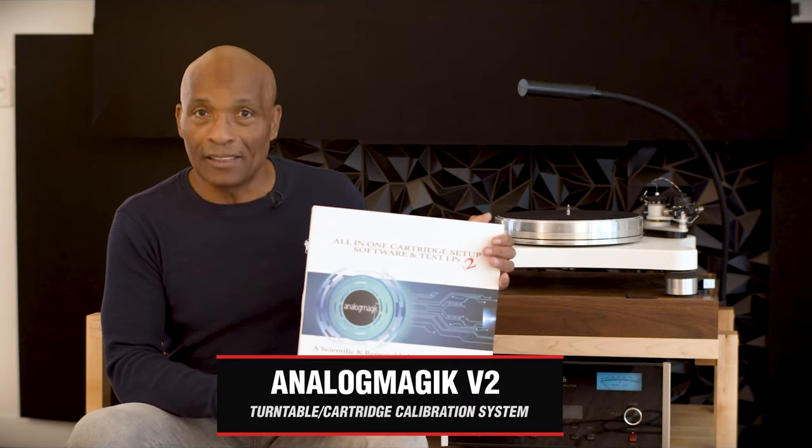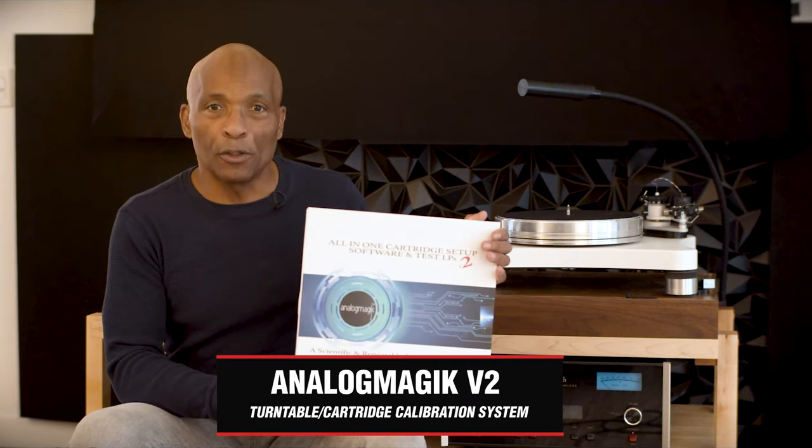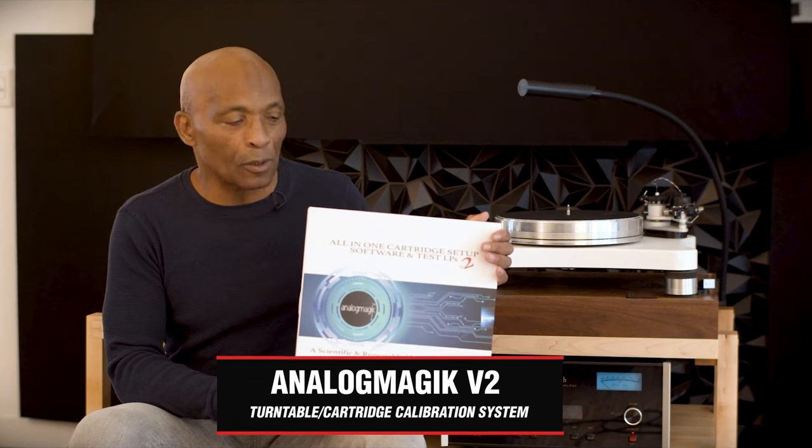I did set the cartridge up using some software. I'm not going to speak about that today, but I will say that it made a huge improvement. I'll do another video later to discuss this software and why I think it's important if you like analog and listen to records.